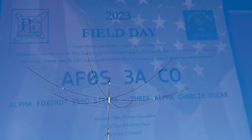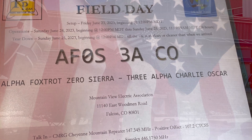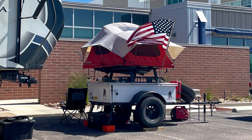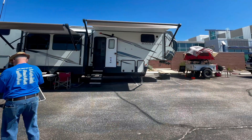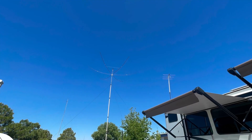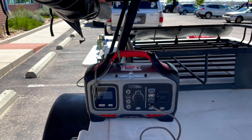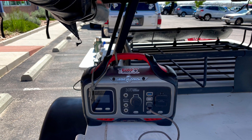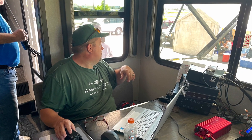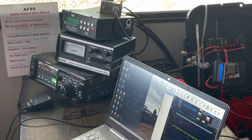This is the buddy hex they had up next to the trailer. They have their Field Day instruction guides in binded notebooks. There are some people that set up tents and camper trailers, so they were ready to go all 24 hours. I went inside the trailer using the buddy hex — they're running off battery power and solar panels, with probably three operating positions at least.